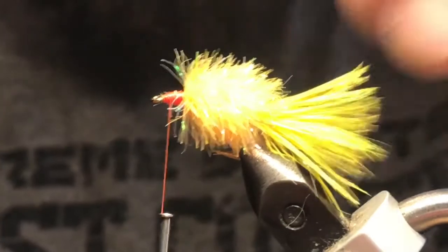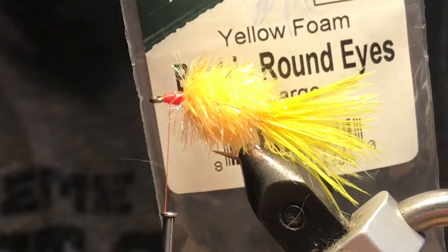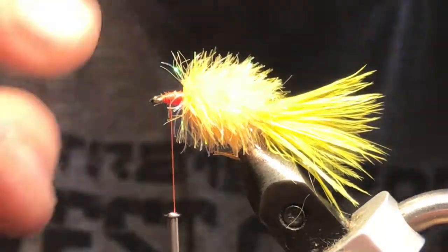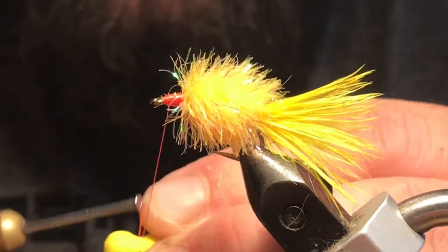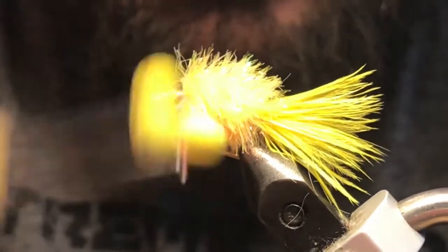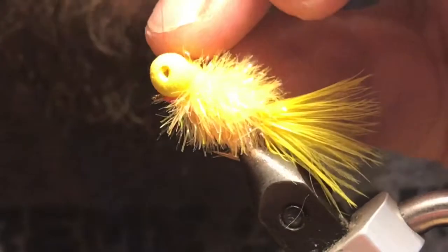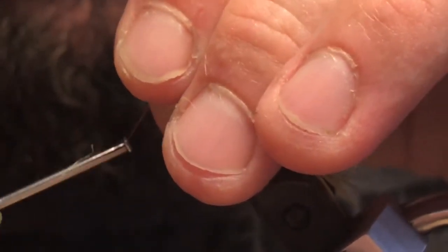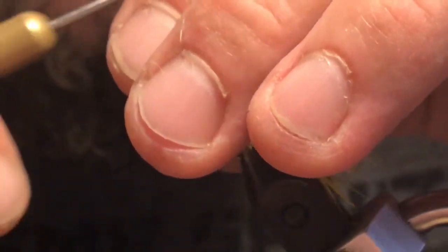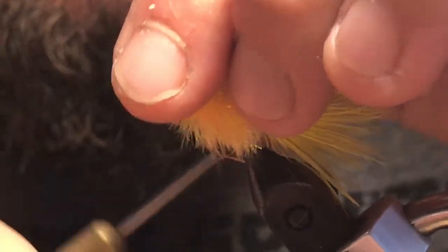Now I've got some booby eyes — these are from Rainy's. You can make your own out of some cylinder foam, but these are nice, they come in different colors. I'm using some yellow ones right now, white works just as well. We just want to get those tied in up top. A little trick here is to wrap your thread around the eye so it's sitting there, then wind it on until they reach where you want them to be, and start to wrap them into place — just figure-eight wrapping until they're fairly secure.